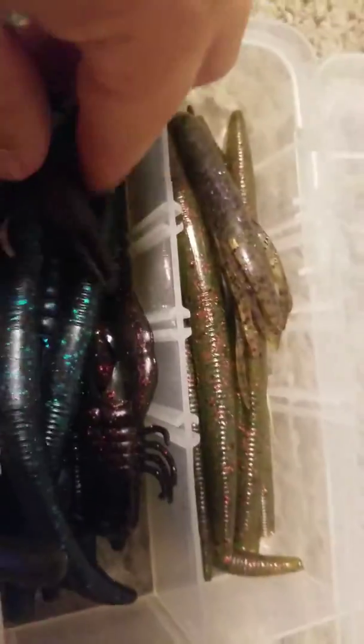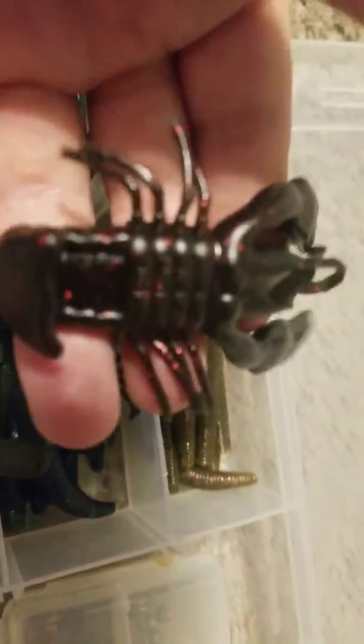So in this box right here, I got some of these — they're mostly Yum brand. Lizard. Black worm. A bunch of green worms. I do have these colors, sort of, except these two. A red one — I'll set that right there.